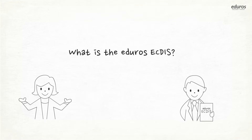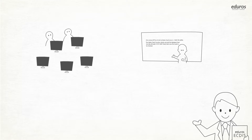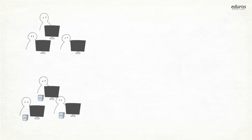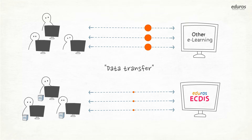What is the EDIROS ECTIS? The EDIROS ECTIS is an online ECTIS training program which trainees can take at any time, anywhere, all over the world. Unlike other online training, since the trainees download the training program in their PC or mobile device, only a small amount of data is necessary and network traffic cannot be a problem.